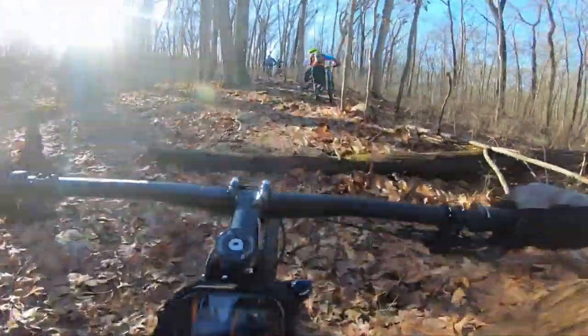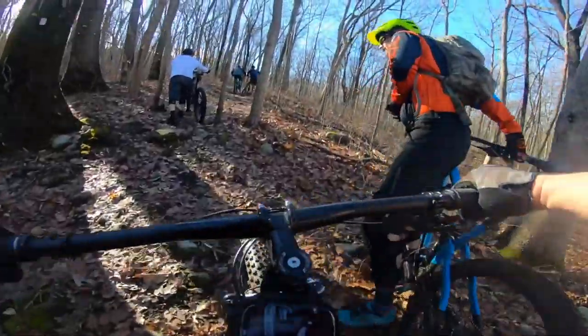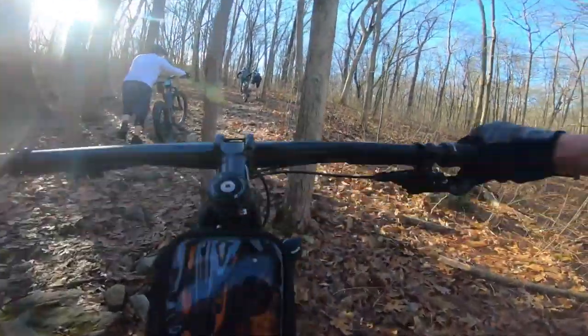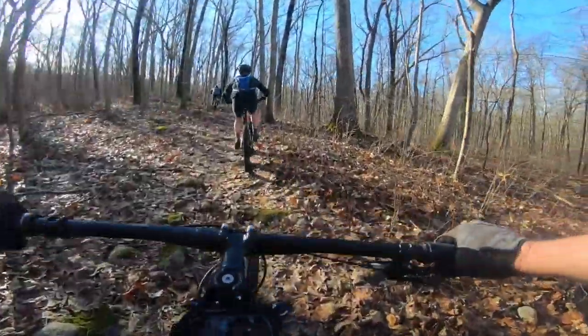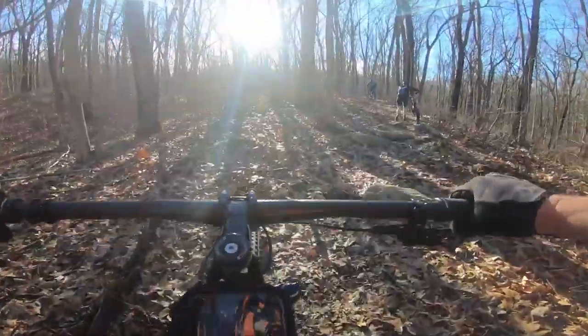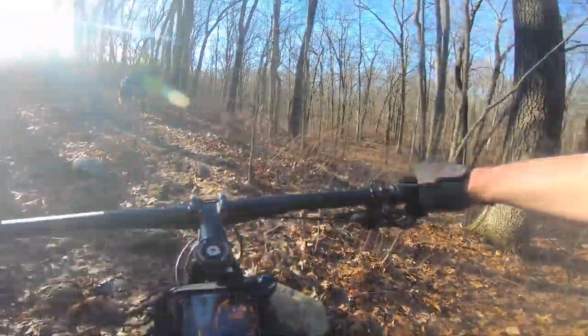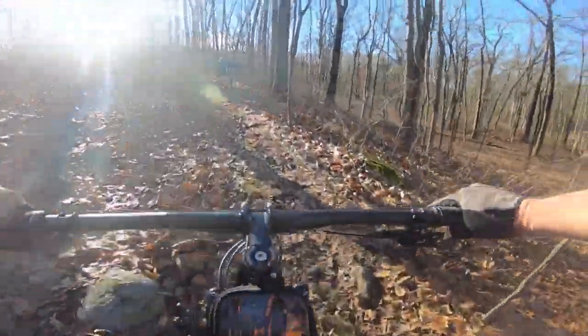With the M1 GX Eagle weighing in just a touch over 23 pounds less pedals, I really found that this bike climbed hills great. The frame is aggressive and the geometry isn't really too slack. So when it came to hill climbing I'd have to say this is where the bike definitely excelled.